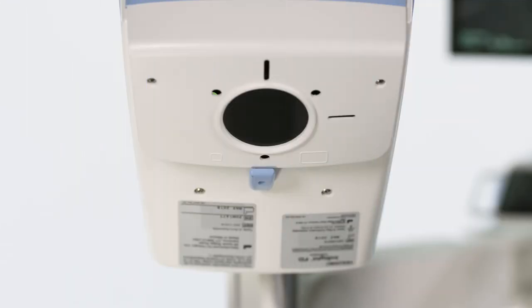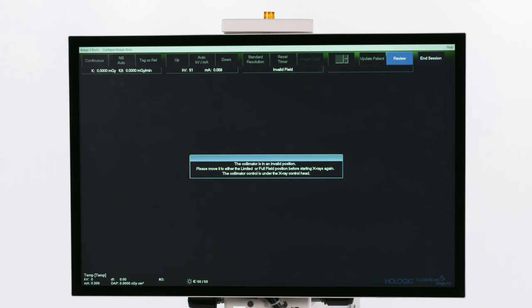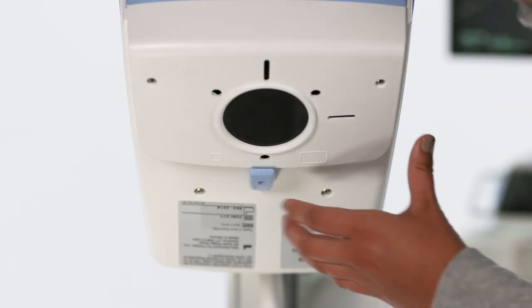If the collimator is left in between the limited view and full field view options, an error message will show up on the screen. Simply move the collimator fully to one side to fix the error.